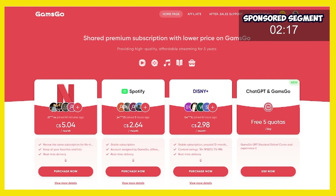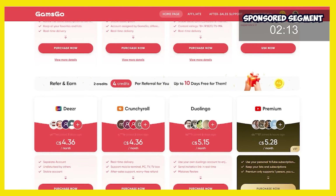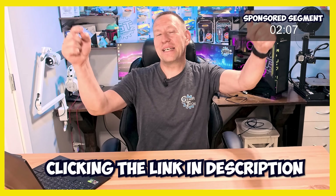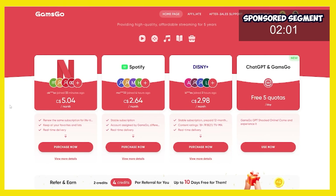I personally use Gams Go for my Netflix, my Spotify, my Disney Plus, and my Crunchyroll subscriptions, and I have saved tons of money by switching to Gams Go. Switching to Gams Go is as easy as clicking the link in the description or up in the title card, which will take you to the main Gams Go website, select the services that you're looking for, and buy them. But to show you how easy it is, we're going to take 30 seconds and we're going to sign up for Netflix.